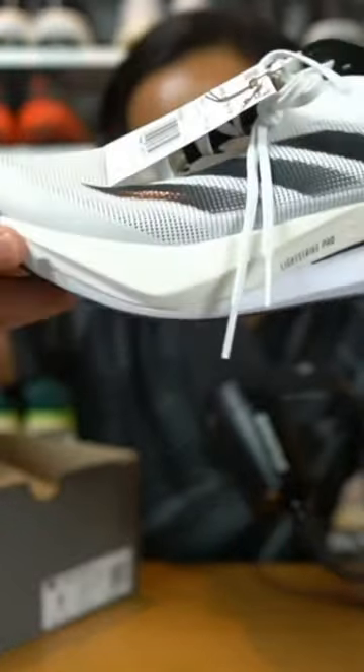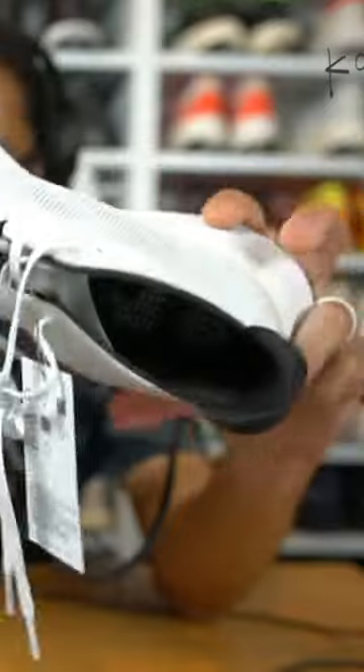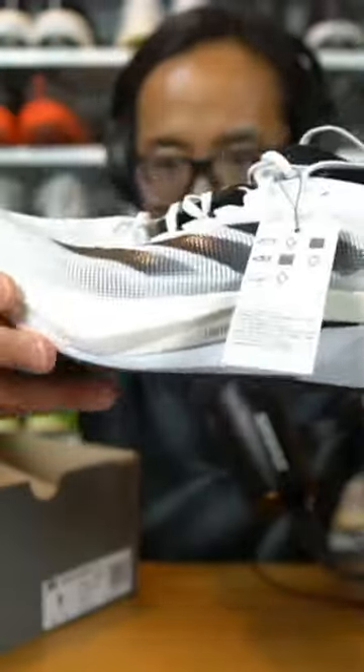The Boston 12 was a shoe I wasn't going to buy or test because the Boston 10 was a good shoe but it wasn't a Boston, and the 11 was basically a 10. So I was like, fool me once and then twice — and now this is the third time. Just holding the Boston 12 so far, it feels heavier than it looks, and the foam in the back feels pretty dense. But the LightStrike Pro feels really nice. I really want to like it. What do you guys think?